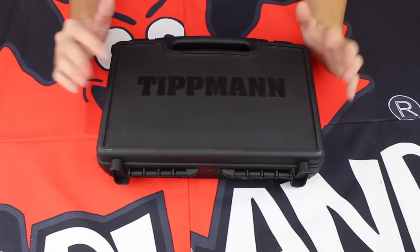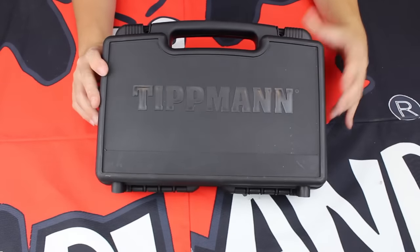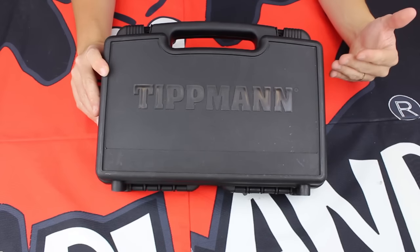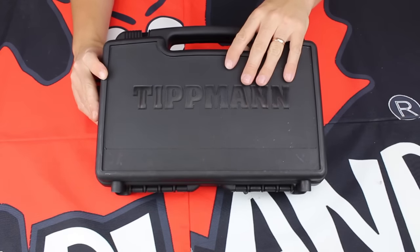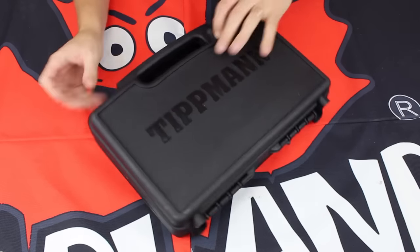Every Killhouse Edition TIPX comes standard with the TIPX hard case. This is great as it makes transportation to and from the field a breeze, and of course keeps your pistol safe and secure. Now it's what's inside this case that matters, so let's open this bad boy up.